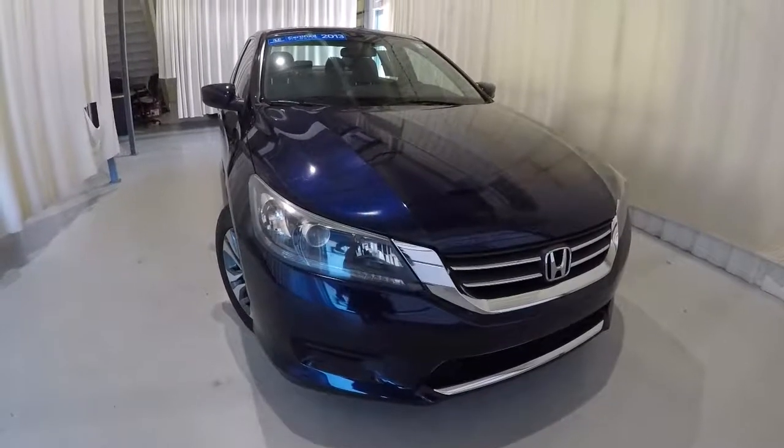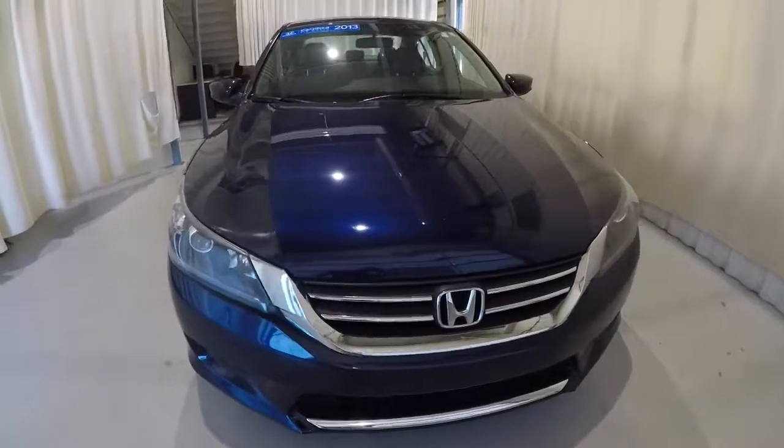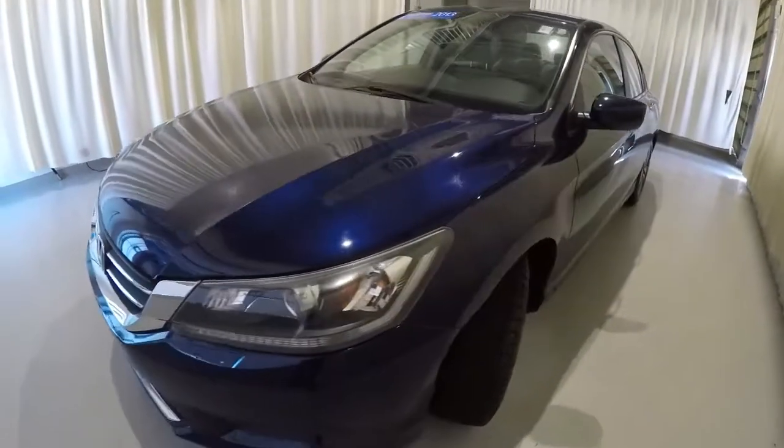Today we're featuring a 2013 Honda Accord LX. It's got 50,000 miles on it. It's obsidian blue and pearl in color. I'll go ahead and walk around the vehicle with you.